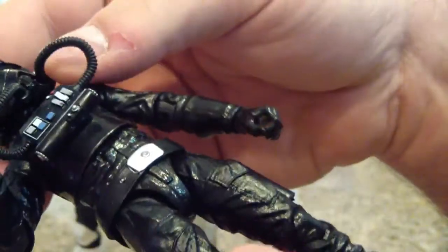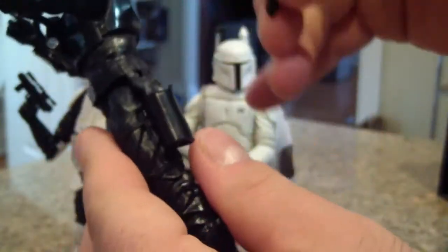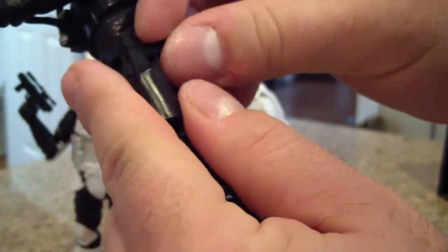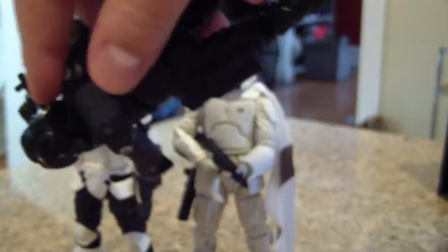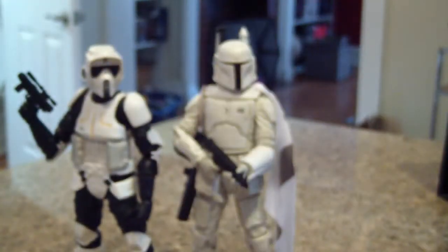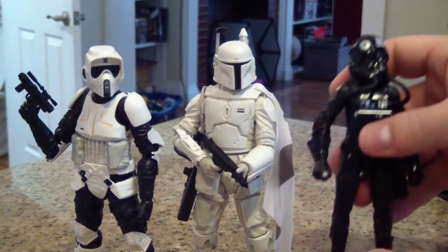It fits right in his hand — fits both hands no problem. It also fits in his holster, so if you wanted to have it holstered it cinches right in there and does not fall out, no issues there.